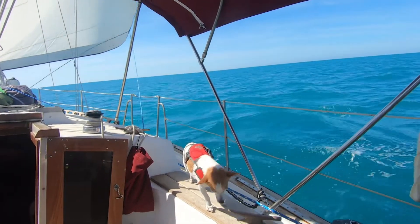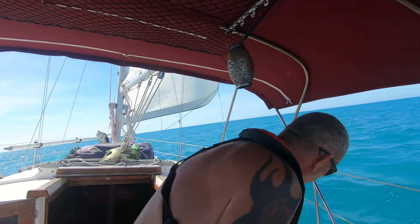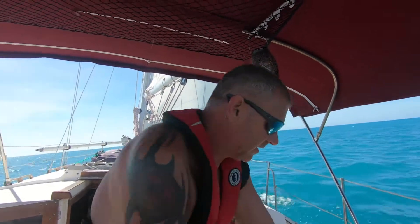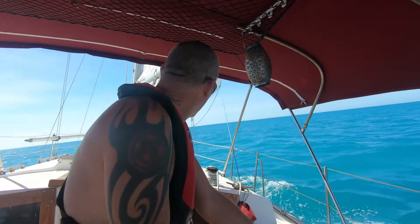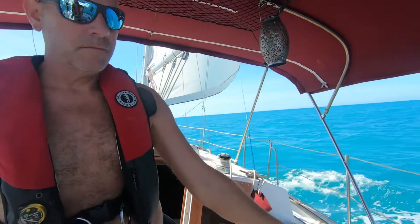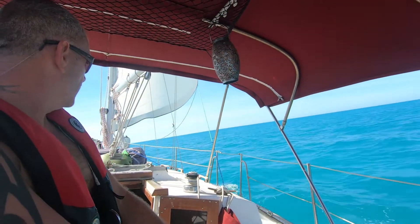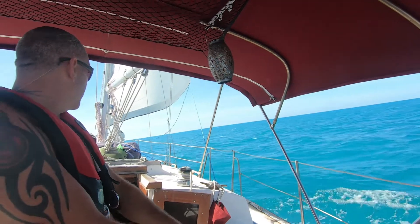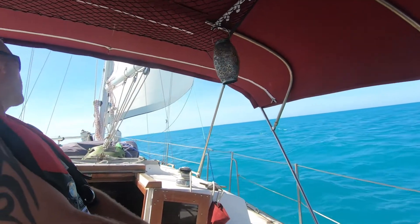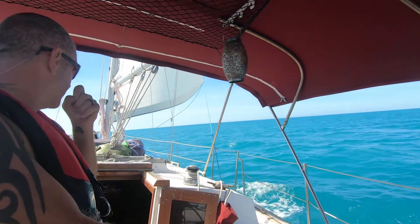Sailing with pets — they want to help, that's why Oliver's tethered, because we can't have him in the center of everything. We are at 4.2 knots.